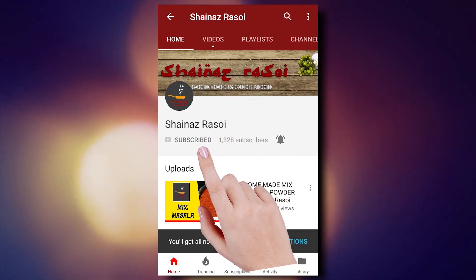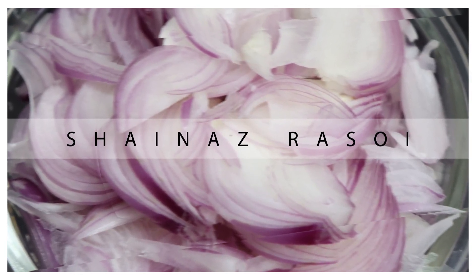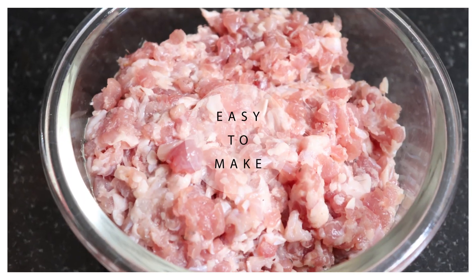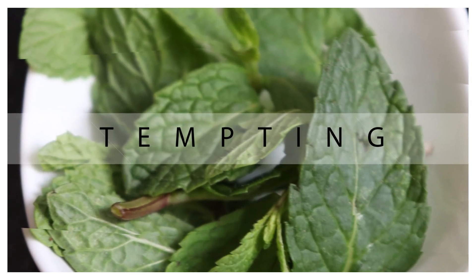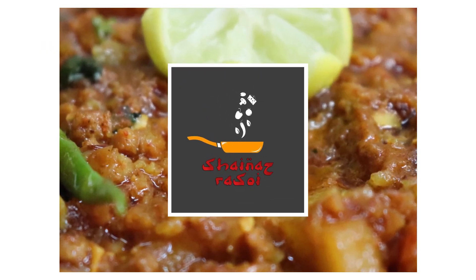Subscribe to Shanaas or Soi and press the bell icon for our latest videos. Hello friends, welcome to Shanaas or Soi. Today we are going to make Mutton Keema. You can make it at any time and it is very delicious. It is very good with roti or paratha. So let's go and learn the Mutton Keema recipe.